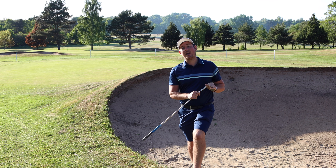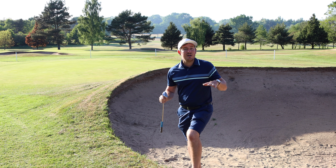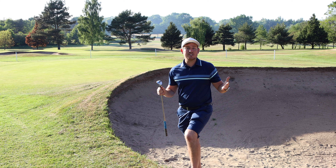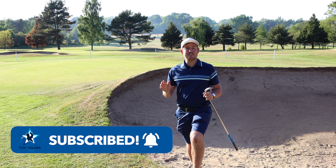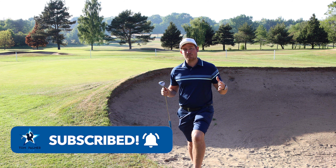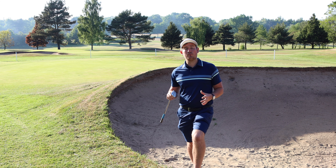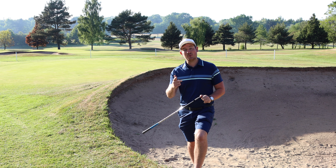Thanks so much for your help, Matt. Hopefully you guys at home have learned this technique now and it makes it easier to get out of bunkers. If it has, please subscribe to the channel and comment on any of my videos to be entered into a free prize draw to win a brand new Spider S or Spider X putter. Stay tuned for more content coming out every Wednesday and Friday night at seven o'clock. See you all again soon.